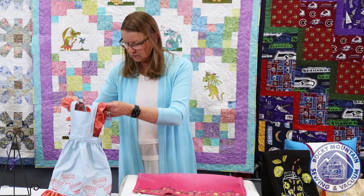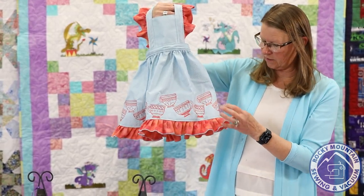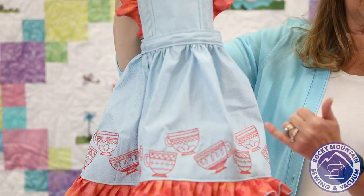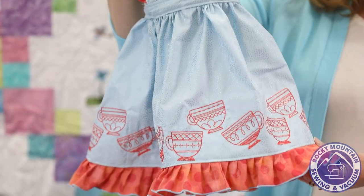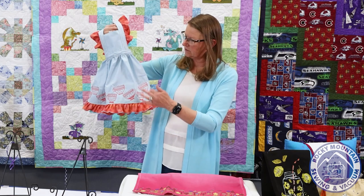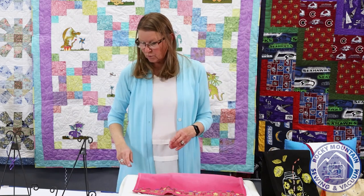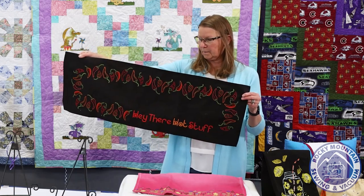Jamie in the Aurora store made this adorable little girl's pinafore with the teacups across the bottom. She used this beautiful Opal Essence fabric — they have it in the spring store, and we're going to get some of the collection in the Littleton store so you can stop by and see it. It comes in some beautiful pastel colors, some jewel tones, and Grunge for the ruffle — just a really cute little pinafore using the teacups around the bottom.